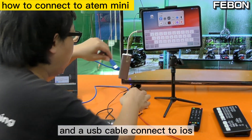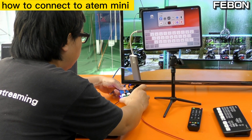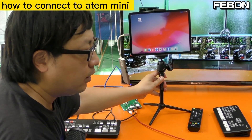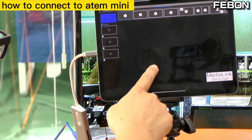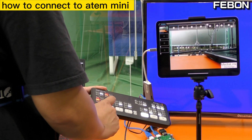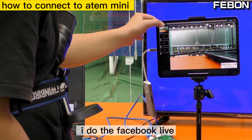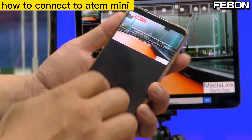Connect the USB cable to the iOS device and turn on the app Media Link Switcher. You can also do live streaming — I'll do a Facebook Live.